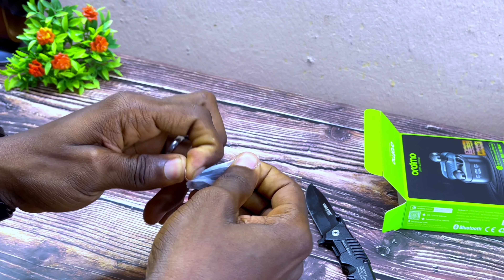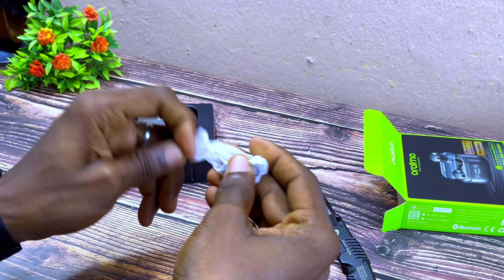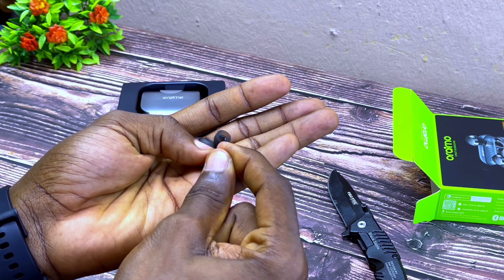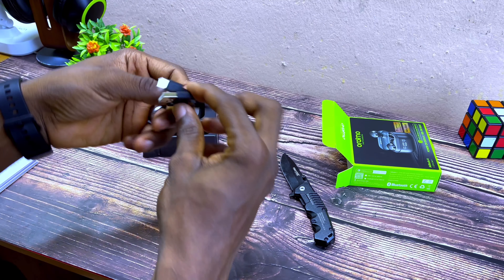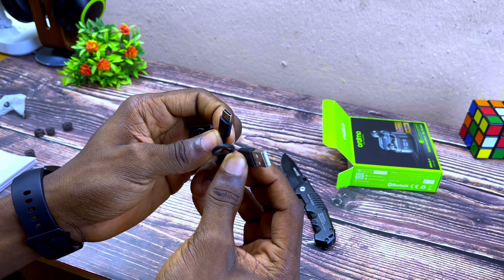Let me open this to see how many ear tips are included — you have two extra pairs of ear tips. And next is a short Type-C cable.